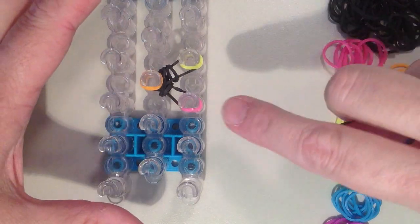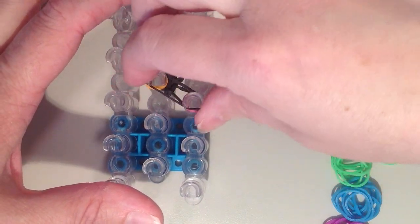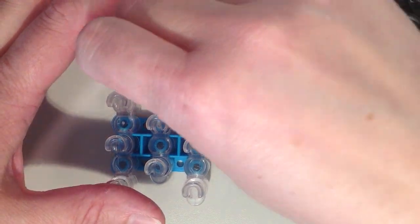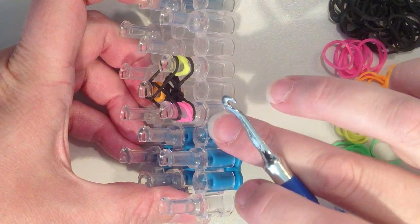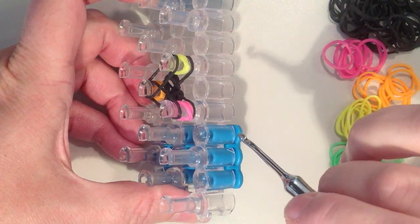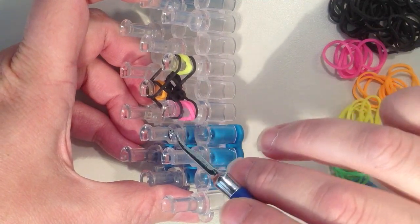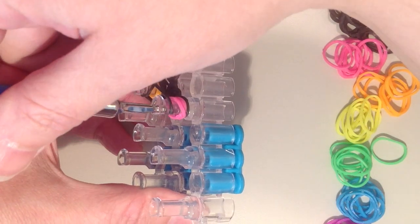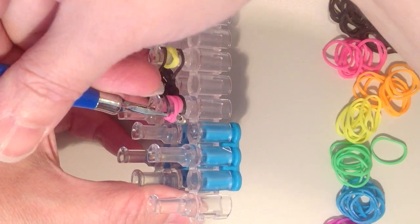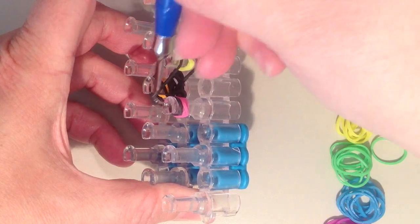Now I am putting another layer of black on, starting on the pin on the right closest to me and going into the middle, then coming back to the right. With these three layers on, I want to remove the bottom black band — but I don't want to just pull it over the top. I want to pull it up through the circle band. I take my hook, go down through the pink bands, get them behind my hook, grab the bottom black band, pull it up through, over the top and into the middle.